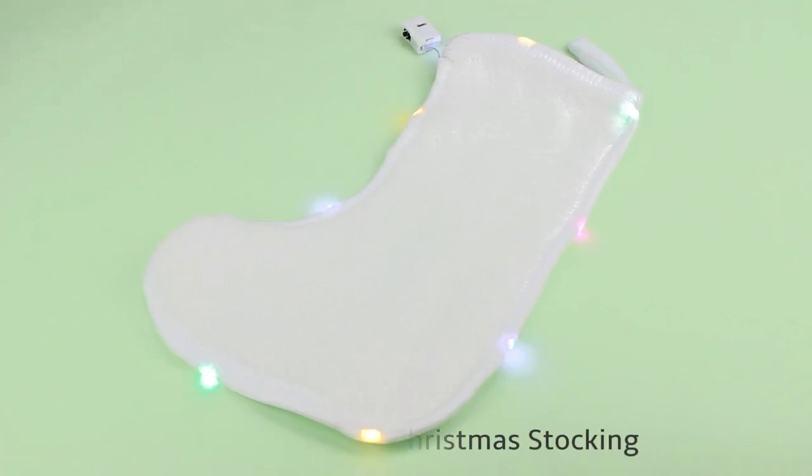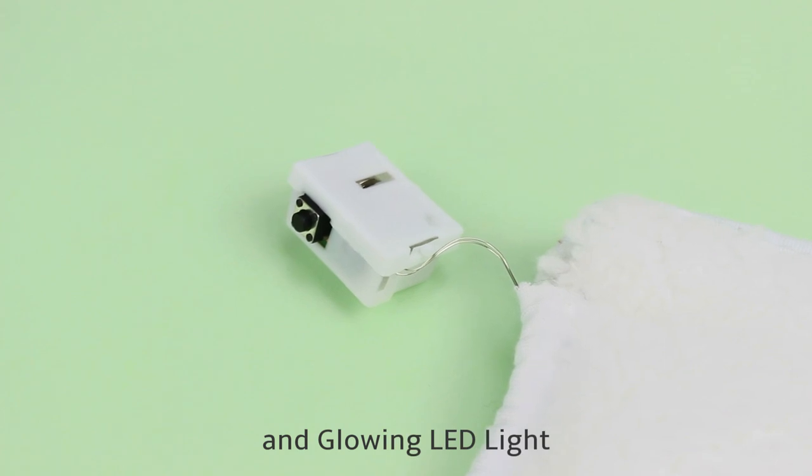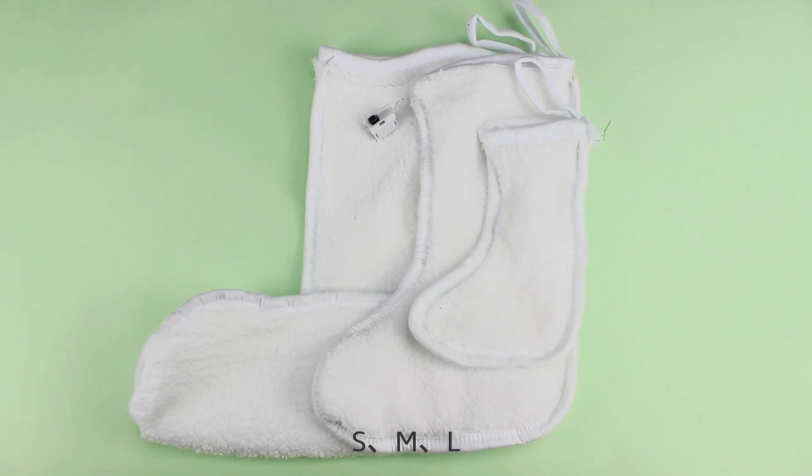Sublimation LED Christmas Stocking — Material: Snowflakes Vanity — with Growing LED Light. Three sizes available: small, medium, and large.